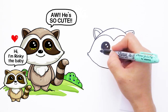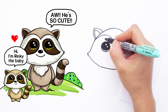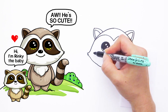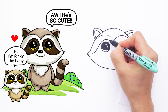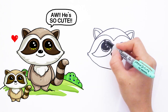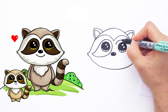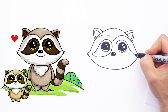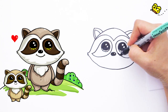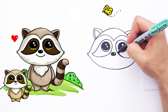Now that we've got his eyes in, let's draw the distinct marking of a raccoon — he has these patches on his eyes. Starting about right here, curve it up and go around the eye all the way around and stop, so it's kind of like a teardrop shape. Same thing on the other side — curve it around the eye, down and curve it up.